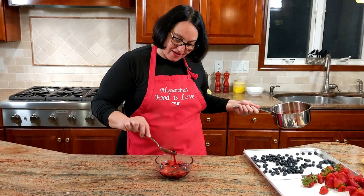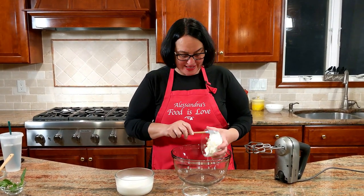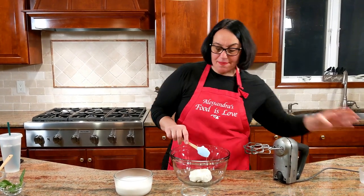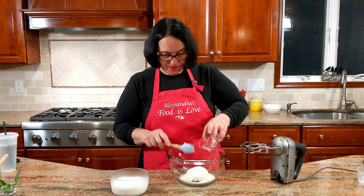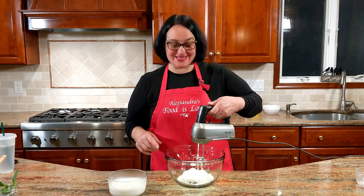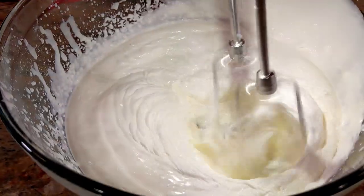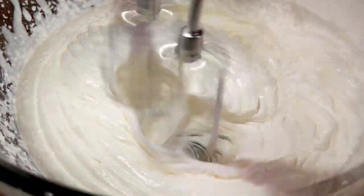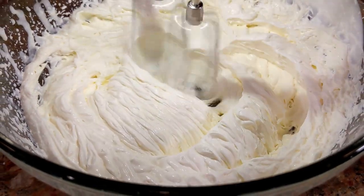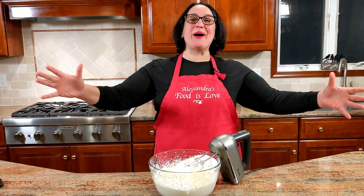Look at this ruby red color — next time I get my nails done, this is the color I want! Now the step before the final: let's get the cream ready. I have mascarpone and I'm going to cream it with the sugar on low speed with a handheld mixer. Then I'll add the cream and pick up speed — see it getting nice and thick. Look at that consistency — wonderful, exactly what I wanted.